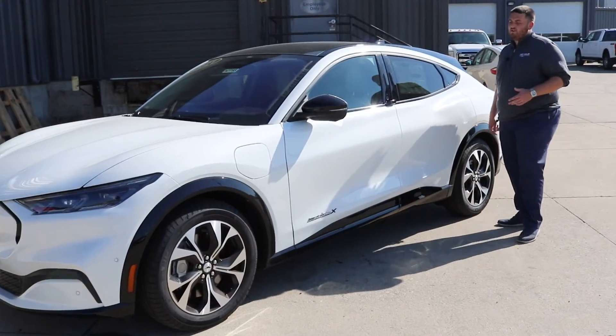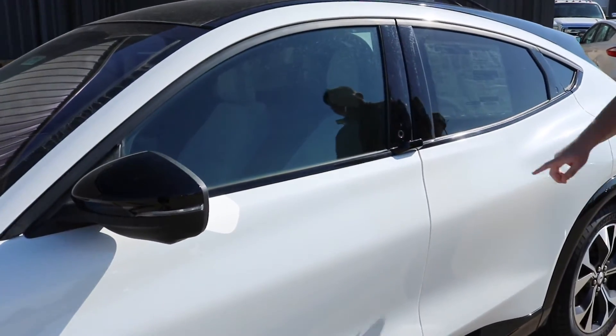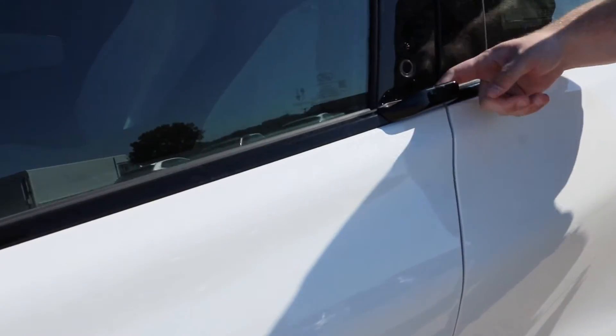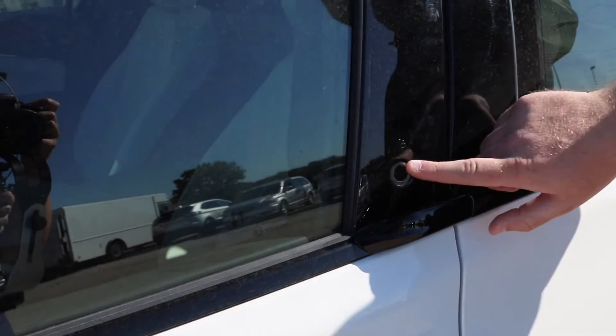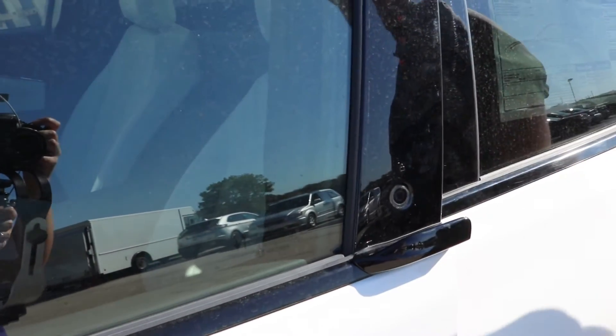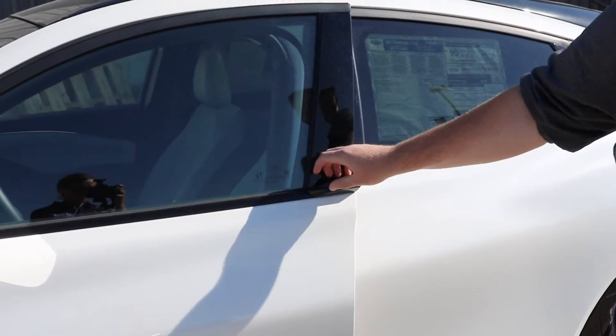As you approach the vehicle you might notice that there's not a usual door handle like we might be used to. You'll see there's a button and on the front door there's this handle here. So you might be thinking how do I get in here? All you do is press this button here — it'll give you a little haptic feedback or a vibration to let you know that you actually pressed the button.